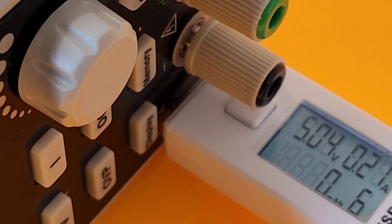We're going to have my phone plugged into that USB port, and you can tell it's putting out 5.04 volts and 210 milliamps.